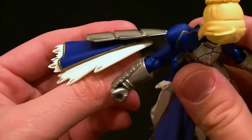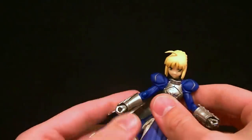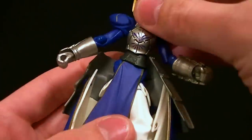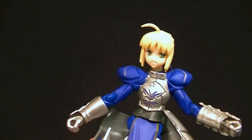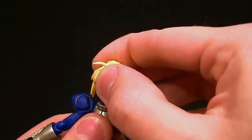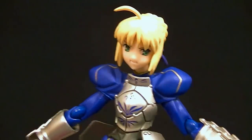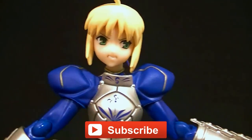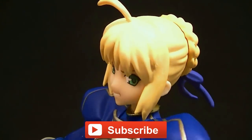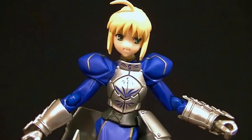I'd like to see the new one at some point just to see what they did better, because this figure — they did a pretty good job on it. I'll put that back on later. I'm going to go ahead and post some photos here so you can see her in action, but it looks like a good figure. I have to say I recommend it — if you like Fate Stay Night and Saber, then this is one to get. And if the new one's even better, definitely get that too. I'm definitely going to have to watch this anime. Thanks for watching — make sure you subscribe to the channel so you can see my upcoming figure reviews, custom figures, and other good stuff. In the meantime, keep collecting.